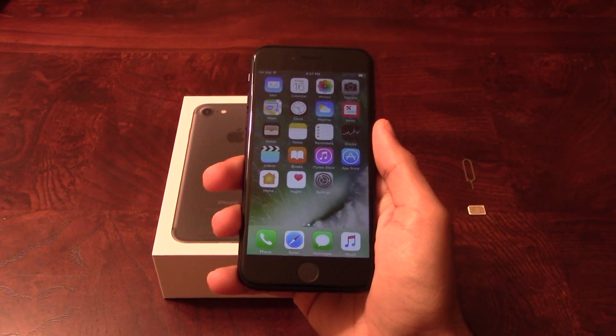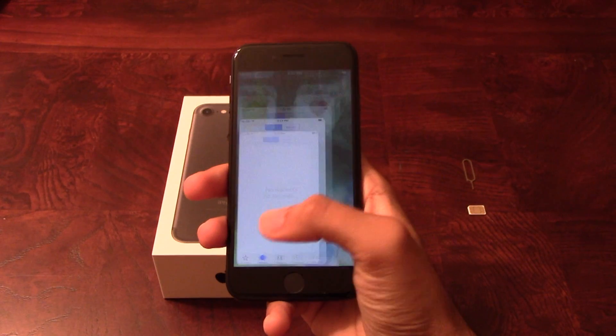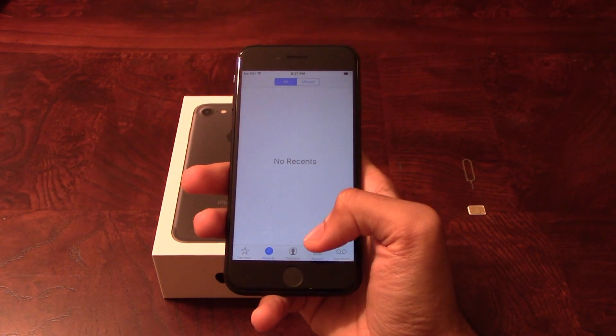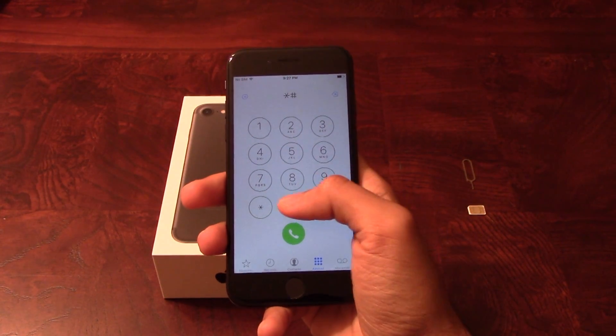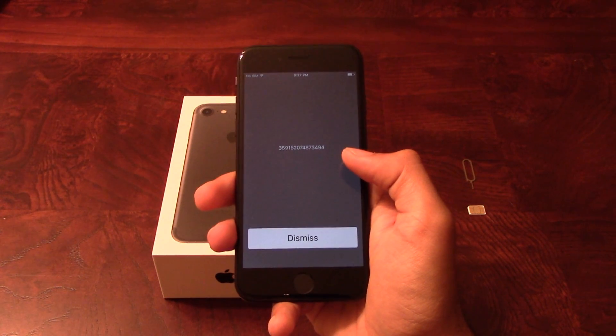Now that we have all that ready, let's begin. The first thing we will need is the 15-digit IMEI number of the phone, which we will get by going to the dialer of the phone and dialing star, pound, 0, 6, pound. This will give us the 15-digit IMEI number.